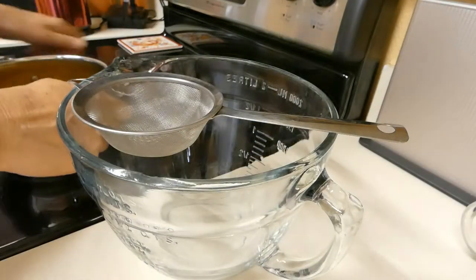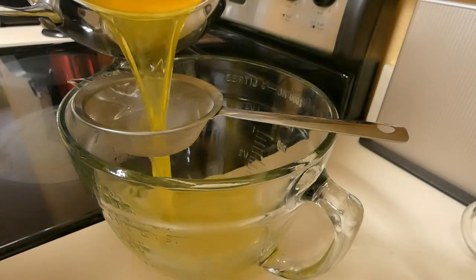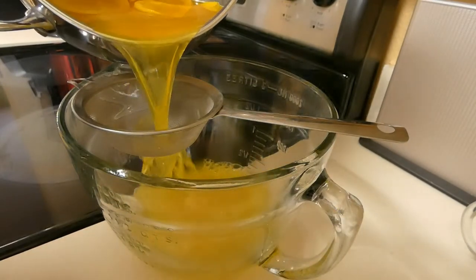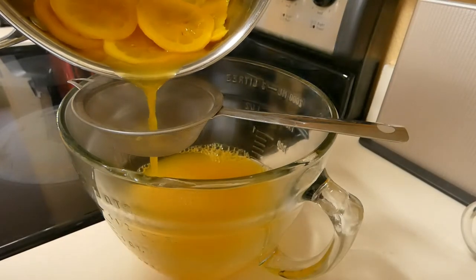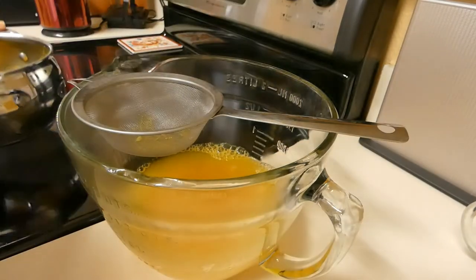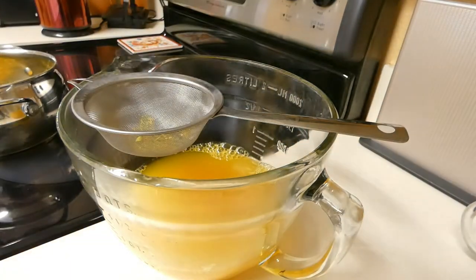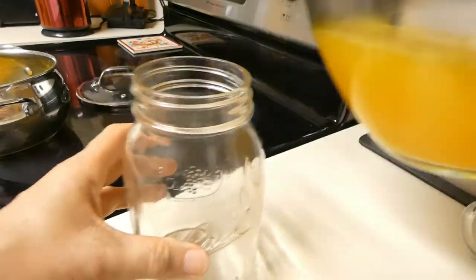We are going to take this tea and pour it through the strainer to separate the lemon and the rest of the spices. It's very nice. Now we put it into the jar.